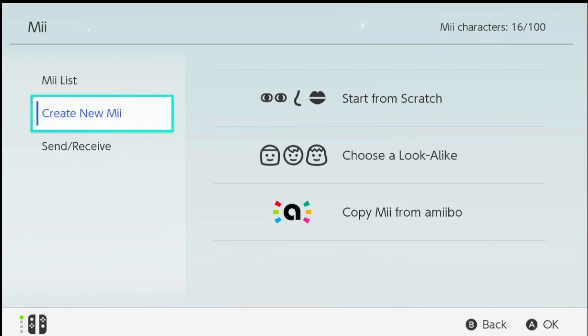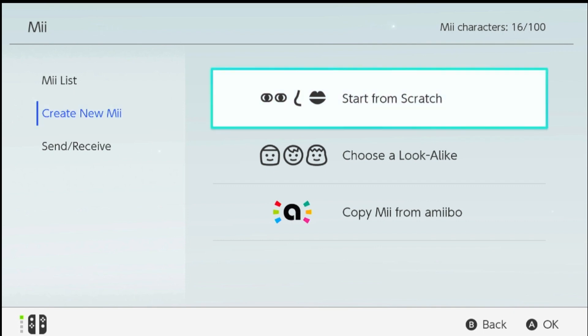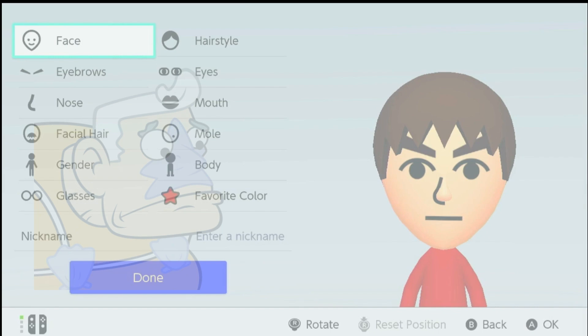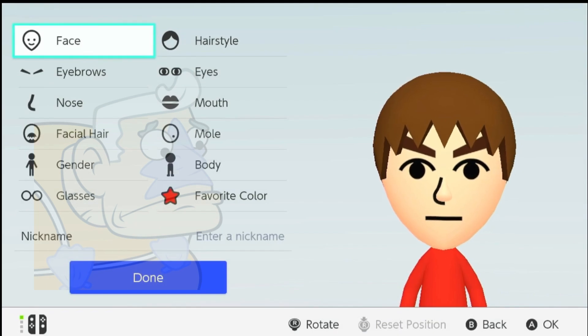Step 2: Creating a New Mii. Now hit that Create New Mii button and let's get started. We're about to bring Mermaid Man to life in the digital world.